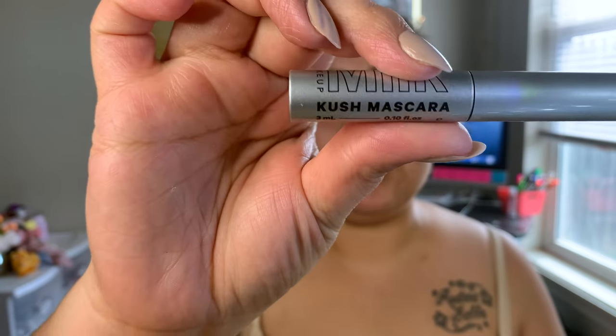Now going in with mascara. First I'm curling my lashes, then I'm going in with the Milk Makeup Kush Fiber Mascara — this is part of the birthday gift set from Sephora, which includes the kush fiber mascara, a sample of the Hydro Grip Primer, and the Milk Makeup lip and cheek stick in the shade Work.